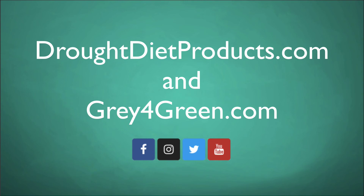You can find us at droughtdietproducts.com. For urban applications, find us at graveforgreen.com. Plus all the social media networks.